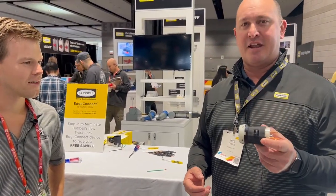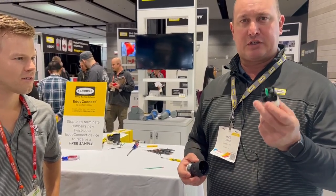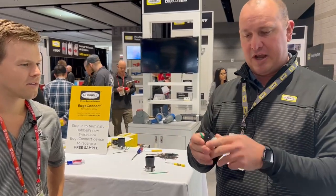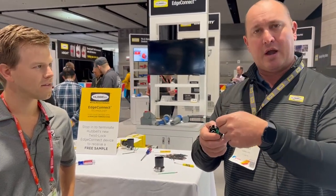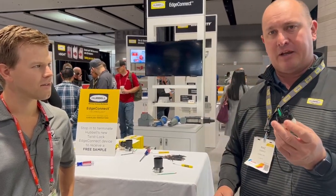This is a design that hasn't changed in 70 years, but we have a new product here. It's actually a screwless terminating twist lock device. A standard twist lock would have screws on the side — you put your wire in the funnels, and you have to worry about the torque of the screw to get everything terminated.